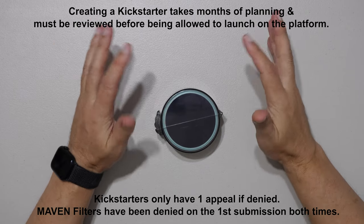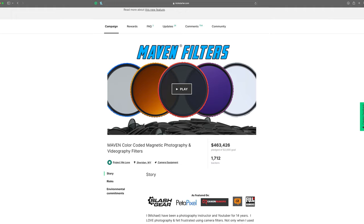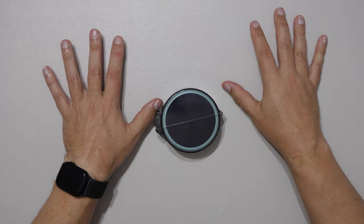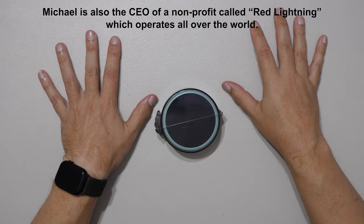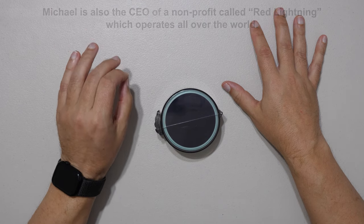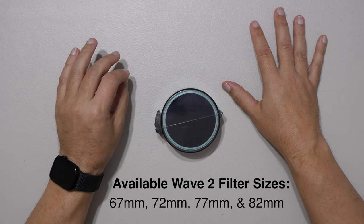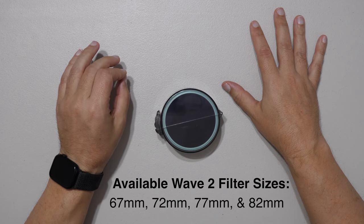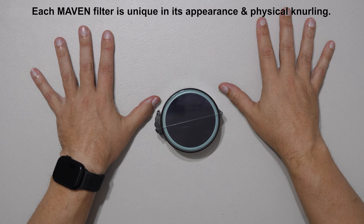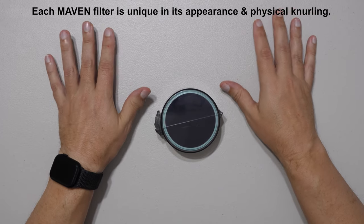This is kind of like a show-and-tell, giving you some additional thoughts on the design of the rings and why we did what we did. In our original Kickstarter last year, it was a huge success. We have 17 new filters, but many are in the same class or category, so it's really about five different types of filters.